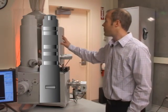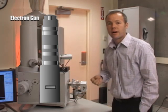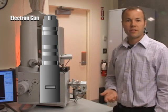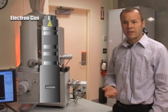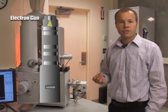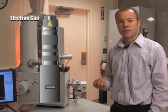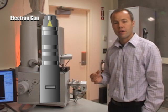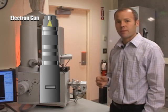At the top of the column is an electron gun. This is a field emission scanning electron microscope, so the electron gun is essentially a very sharp tungsten filament. We use a strong electric field to draw a current off of that filament, and that creates the probe beam that we use to impinge on and image the sample.